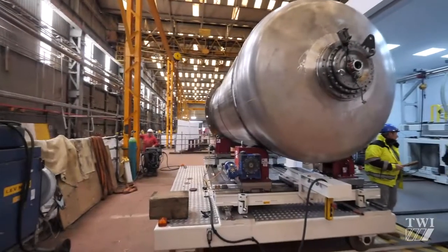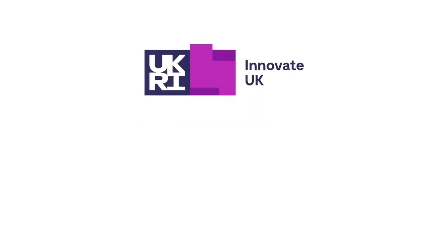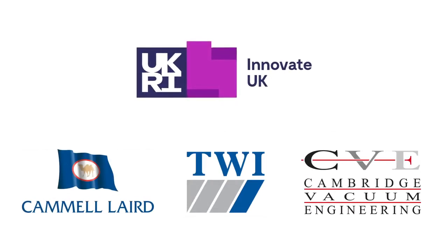Local vacuum electron beam welding can be used for a wide range of applications, such as non-nuclear pressure vessels, monopiles for wind turbine foundations, and underwater data centres funded by Innovate UK. This project is being led by Camel Laird in collaboration with Cambridge Vacuum Engineering and TWI.